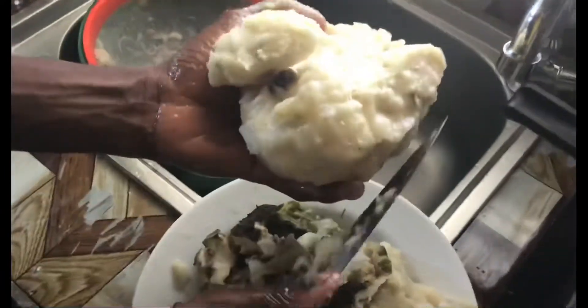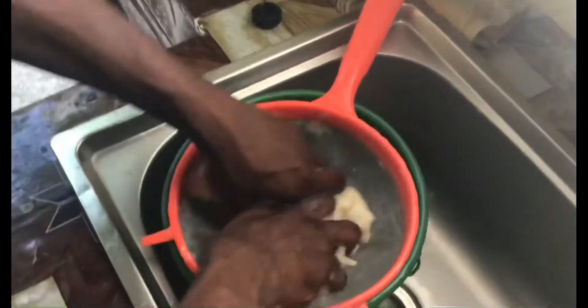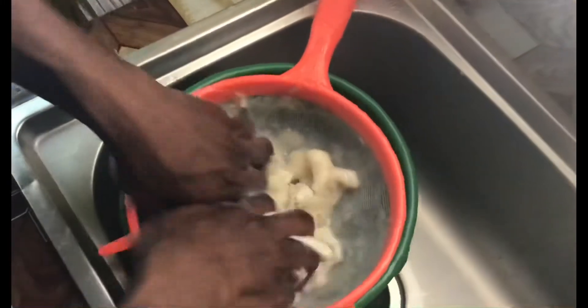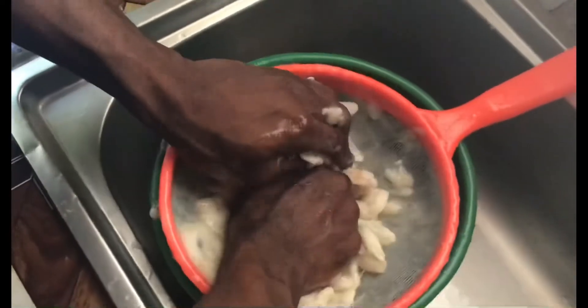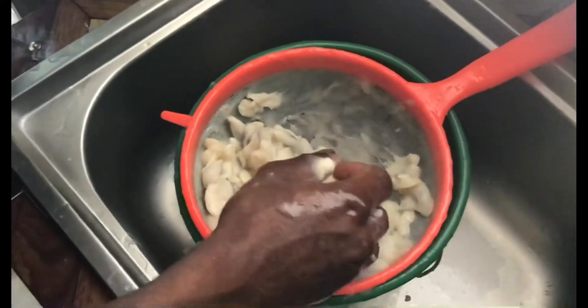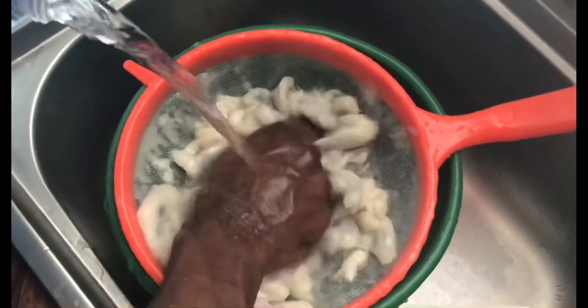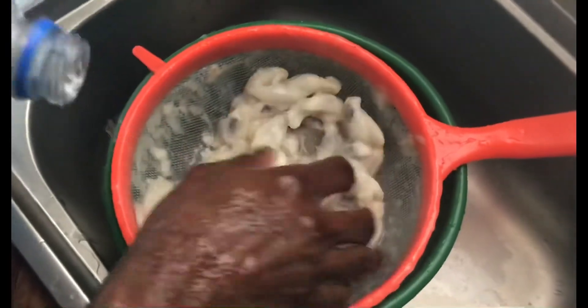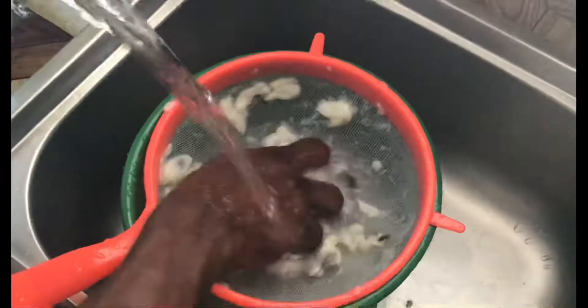Soursop is well known in the Caribbean — it is used for medicine and other purposes, as well as to make juice. I'm juicing the soursop with the palms of my hands, as you can see. I'm adding water to get more juice out of the soursop.